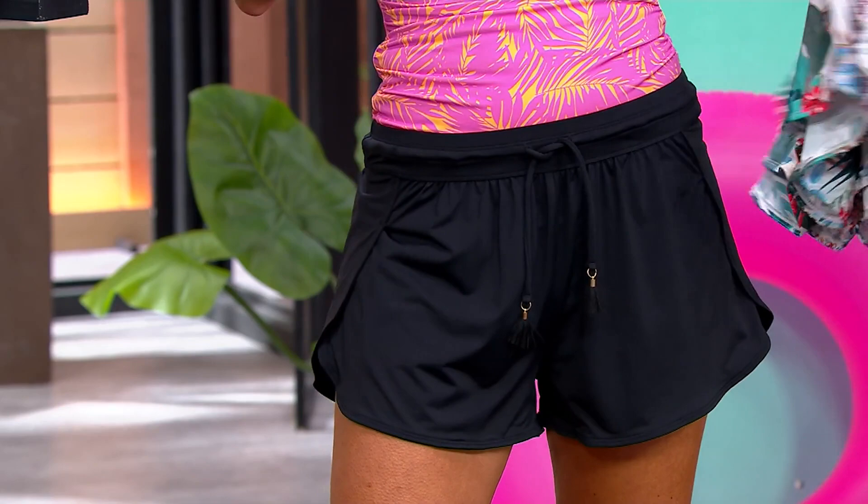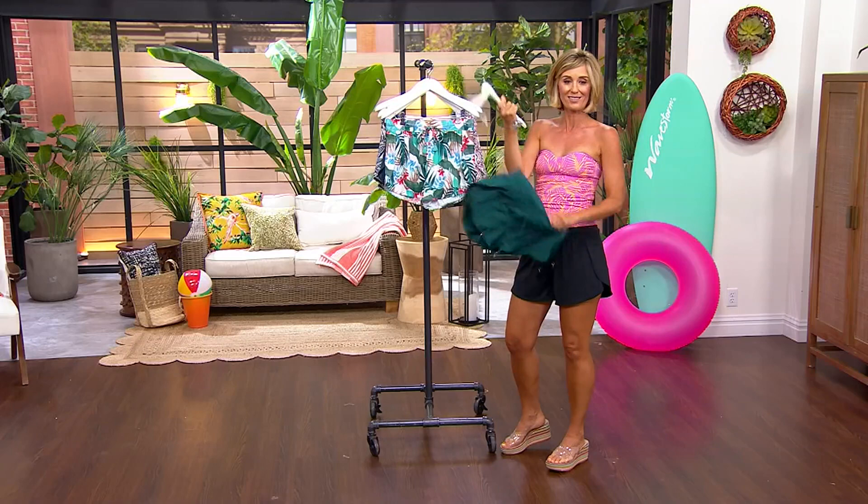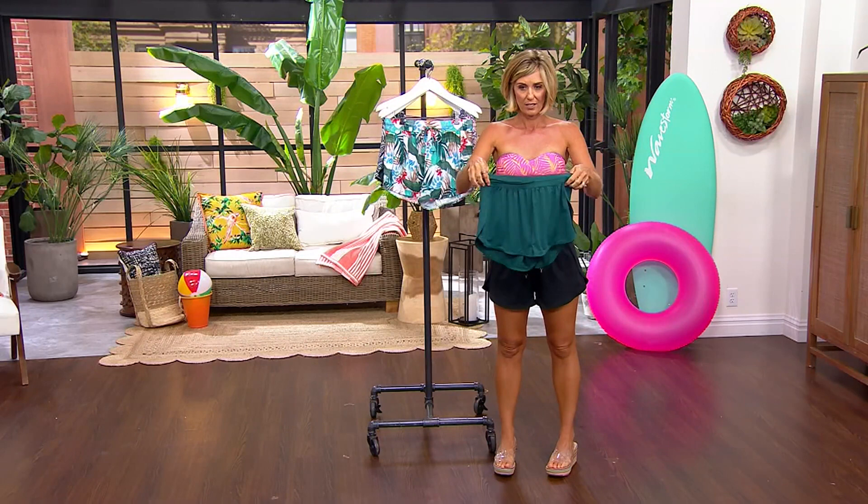I think that they're super cute as a cover-up for your swimsuit, but I also just love shorts right along with my swimsuits. And I think this is just a great, great short.